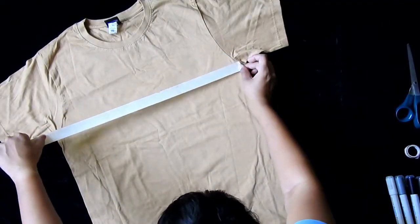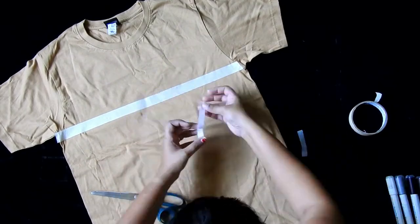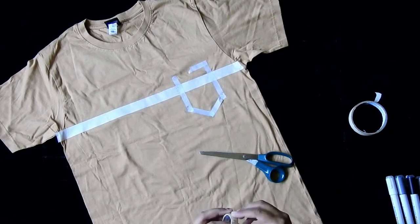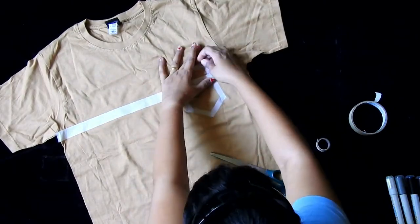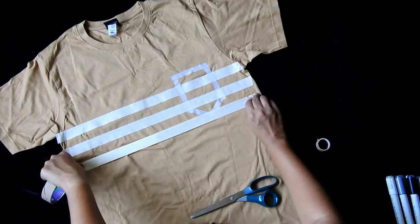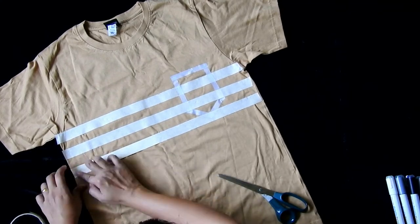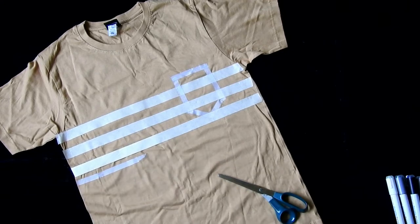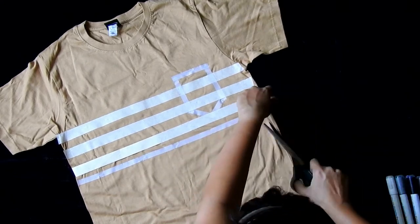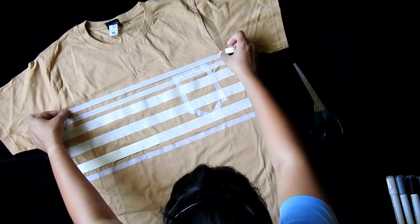Start sticking masking tape in a horizontal line from armhole to armhole. We have 5 shades of fabric markers, so we have to create 5 stripe sections for each color with masking tape. I am also creating a chest pocket illusion, 2 big stripes in the center, 1 small stripe at the bottom, and 2 big stripes on the top of the t-shirt. Now let's start coloring.